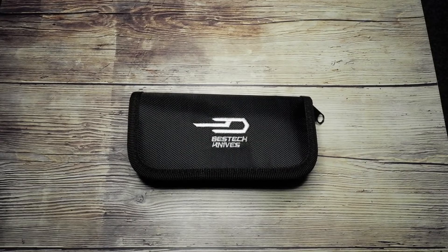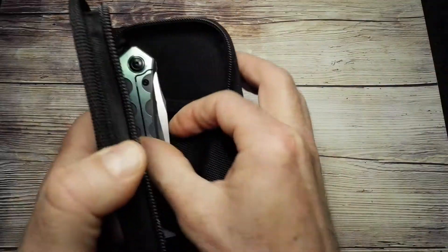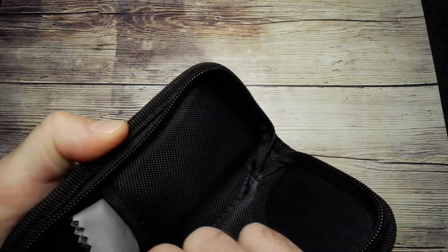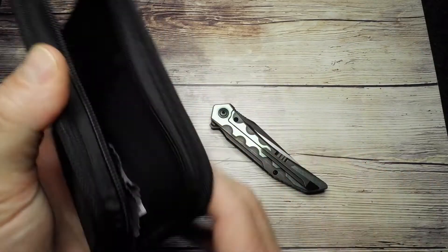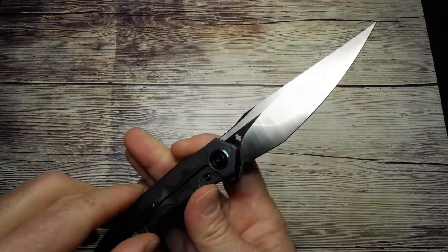Hello and welcome to another Knife on the Edge. As you can see clearly in front of you, we're looking at another Bestec knife. I'm just showing you the pouch here — we've got the cleaning cloth and a little bit of reading material in the box.